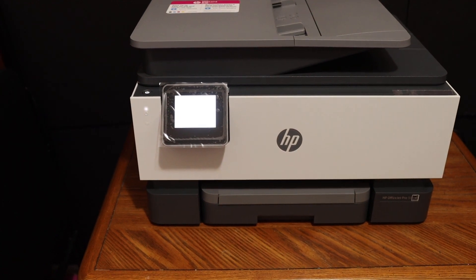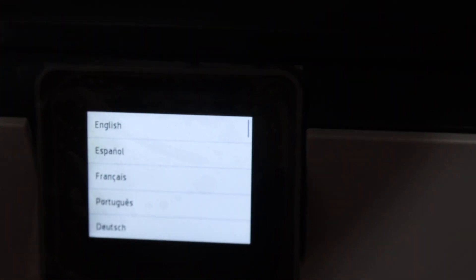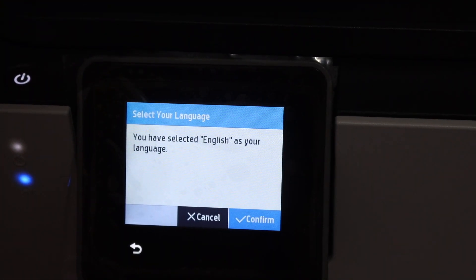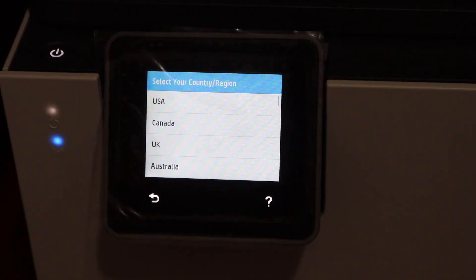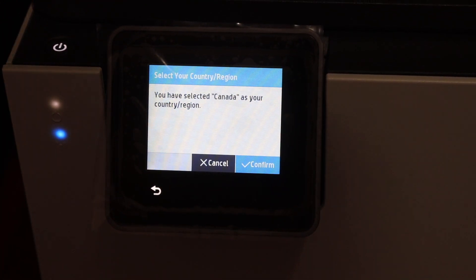Once your printer is on, we have to go to the display panel and start the setup process. First, we need to select the language according to your country and confirm it. Then select the country where you want to register this printer and confirm.